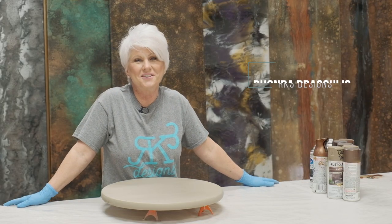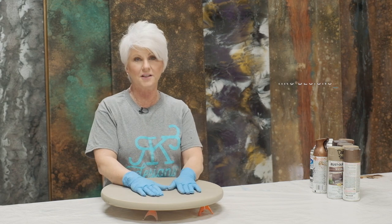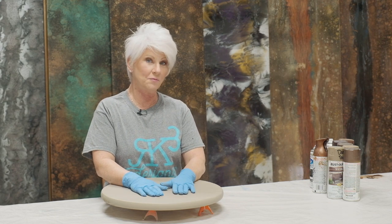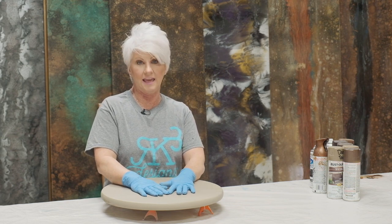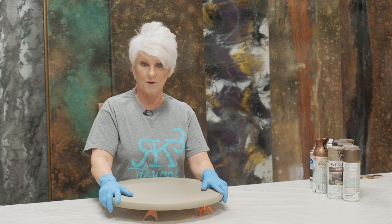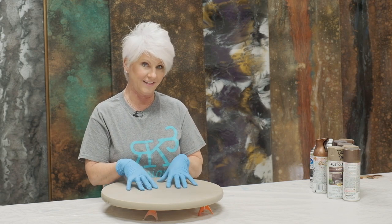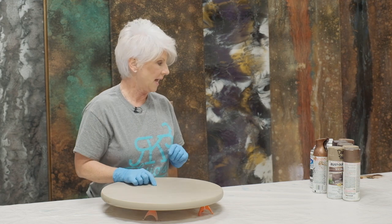Hey guys, Rhonda Dracoulos here, RK3 Designs. The project we're doing today was out of necessity — one of my students who rodeos needs an auction item, so I told her I would make her a lazy Susan. We're going to do a wood grain today. Let's get started.